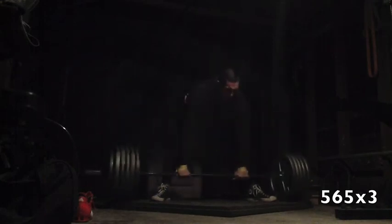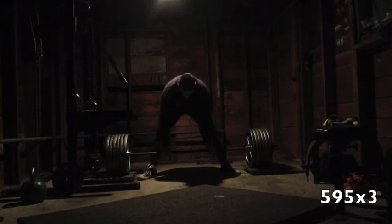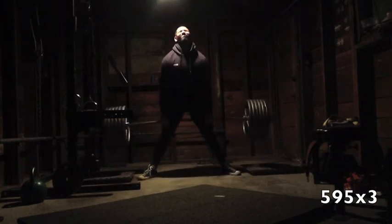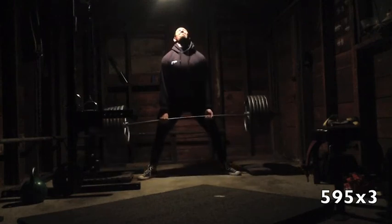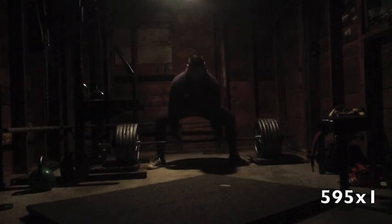These felt really, really good, but I would have liked the 620 to move a lot faster and smoother. After that I went to block pulls, and these were just completely atrocious. On the third rep I hitched like crazy to get it up, which I basically never ever do — just ugly. I guess it's just fatigue building up; I'm usually not used to using this much volume, so that's probably why.